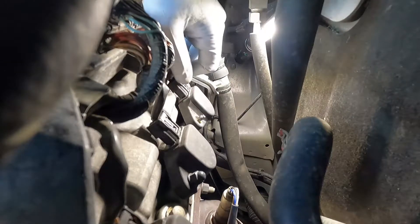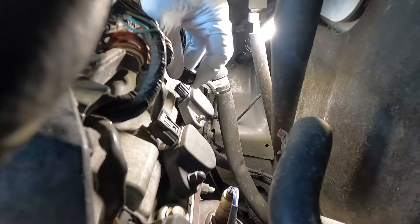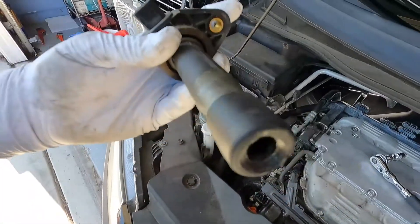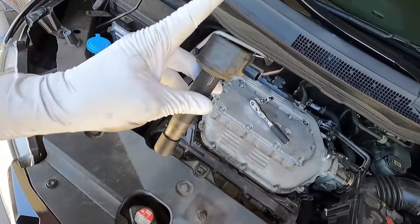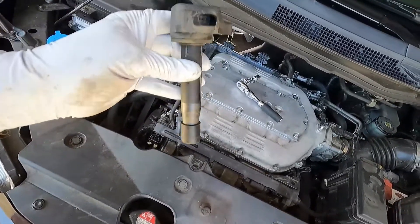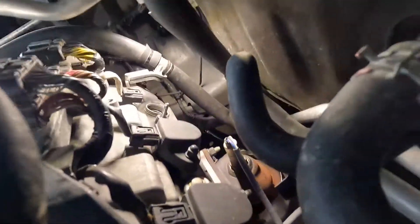We also have our electrical connector — press the little clip and undo that, then pull out the coil. Here's our coil from number one, and it doesn't look broken or anything. That doesn't mean it isn't bad, so what we're going to do is a quick test: we're going to swap this with cylinder number two's coil. That's just the first step to determine if we have a bad coil. Now I'm going to pull out the coil from cylinder number two and do the old swap-a-roo.